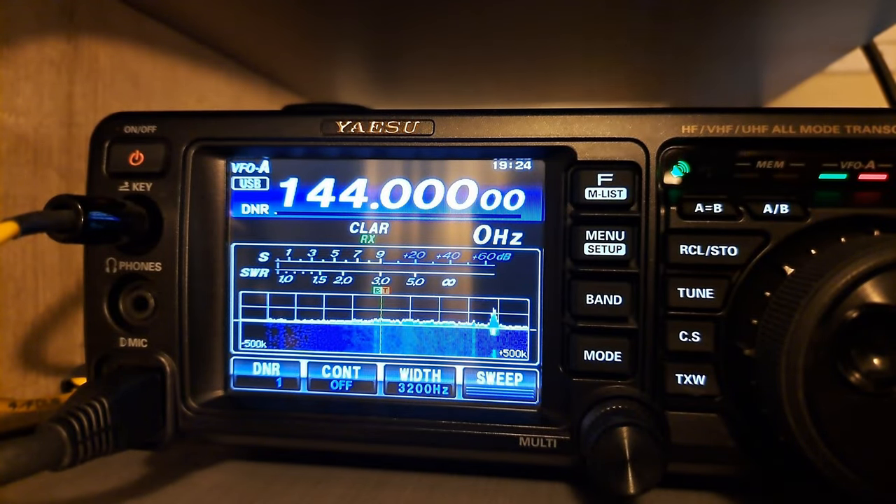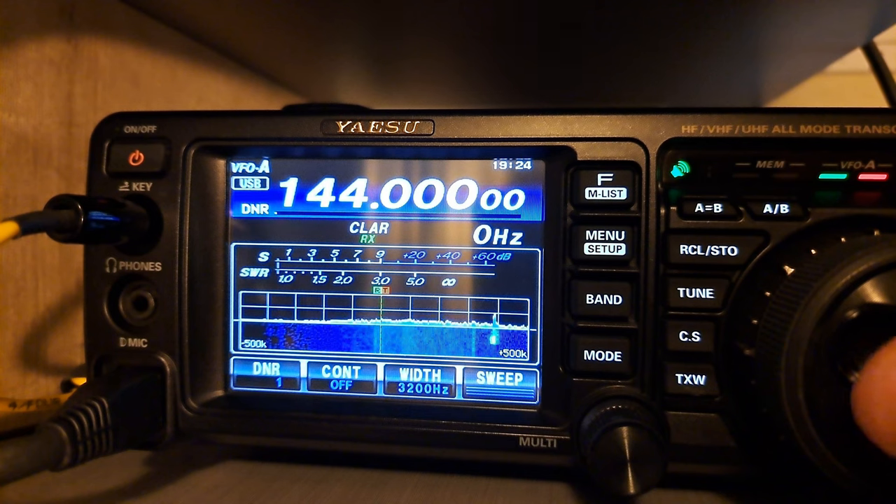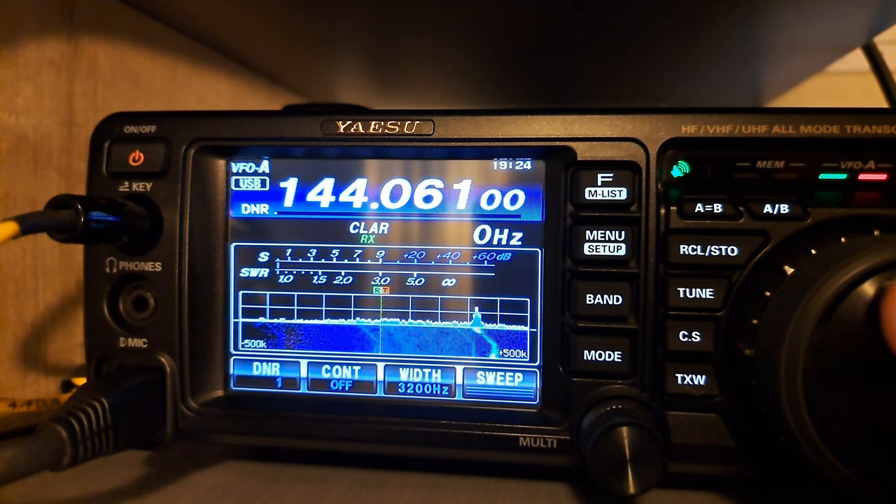Hey everyone! I'll aim to keep this video brief. To cut to the chase: during a 2-meter Sideband QSO, one of my good friends pointed out something interesting.